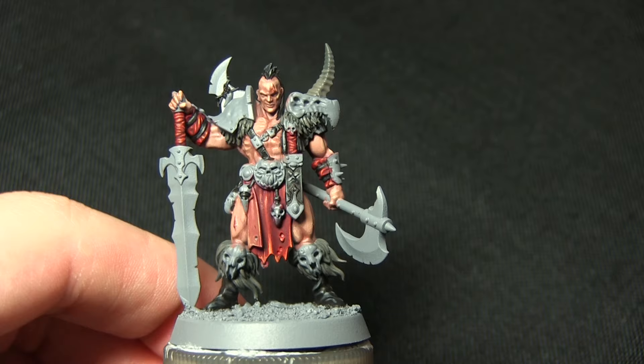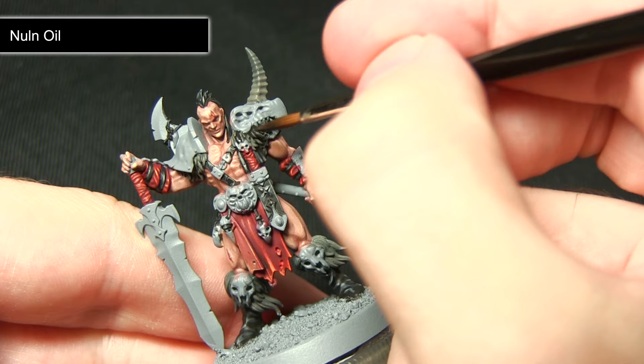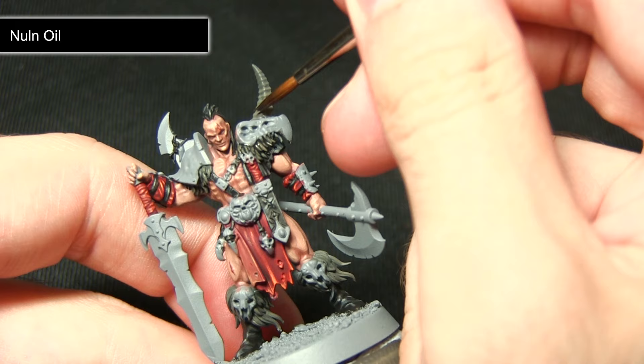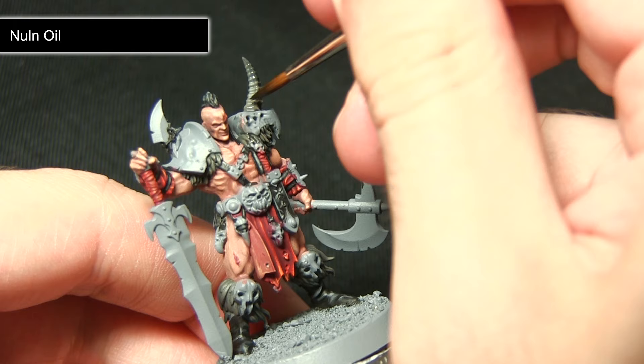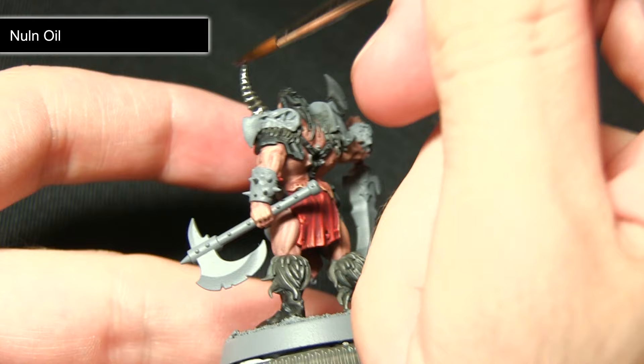Now that the Stormvermin Fur highlight is completed, the next step is to wash over all the fur areas including the horn with Nuln Oil. This wash has the dual effect of darkening the fur and pooling in the recesses to really bring out the detail of the fur and individual strands. For the horn, focus the wash into the grooves, which will darken the recesses and also blend in the two paints.